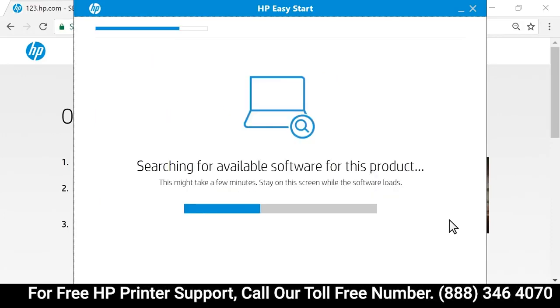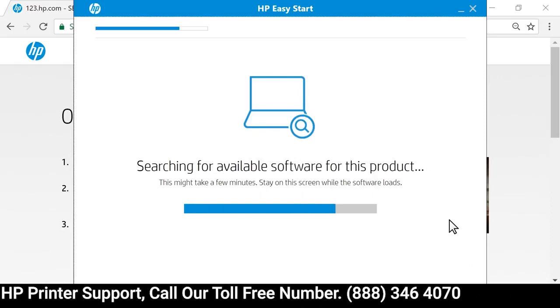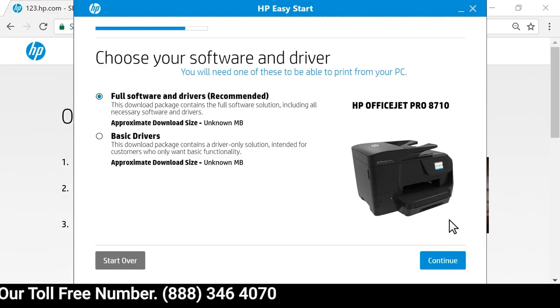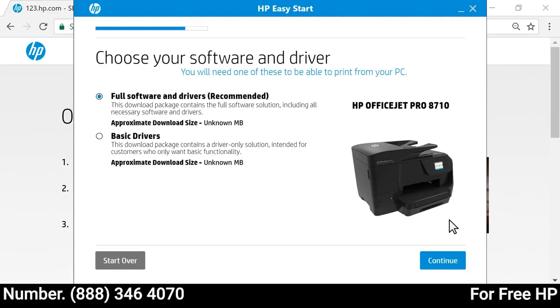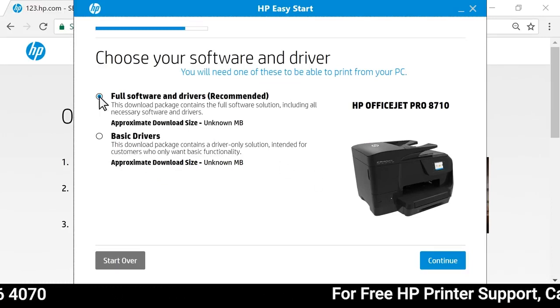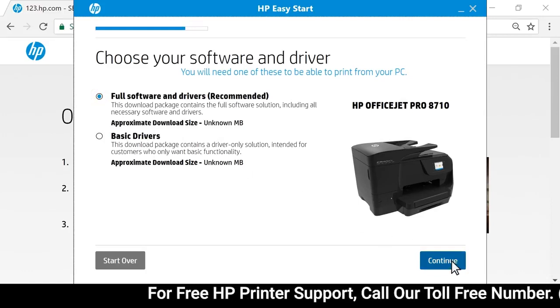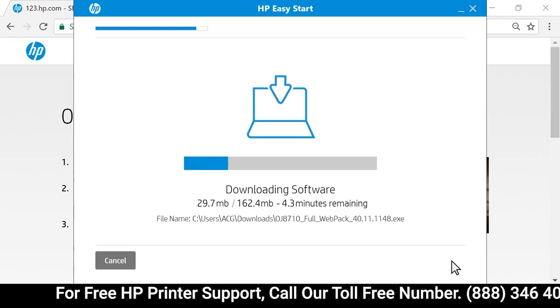HP Easy Start searches for the latest drivers and software for your printer. All available software and drivers display, including which software HP recommends. Select the software and driver that best fits your needs, and then select Continue to download the software.